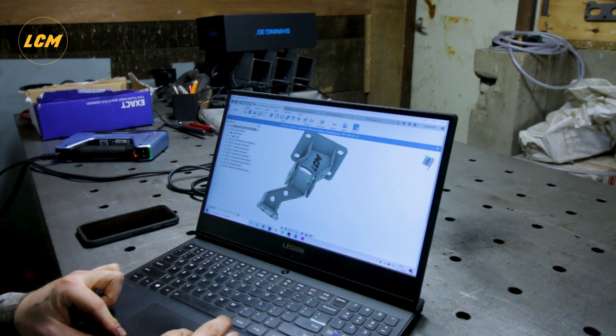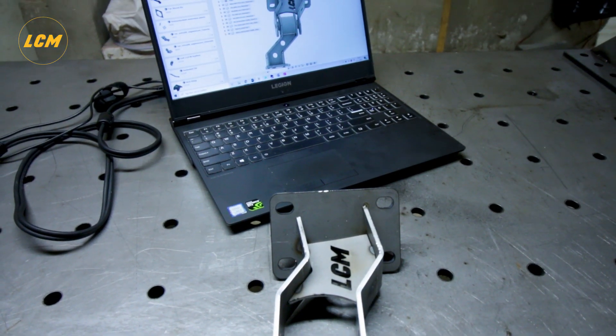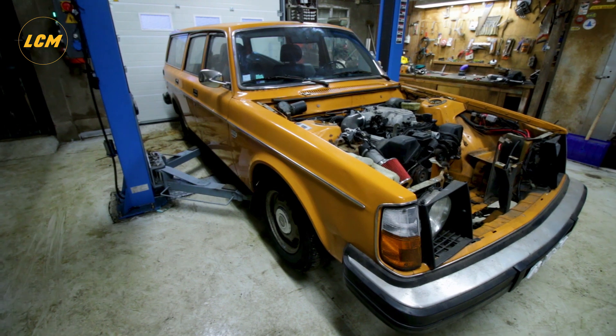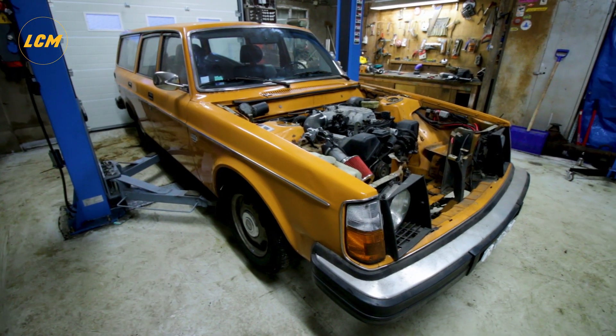This is what I came up with. I wanted to test out how accurate the 3D scanner actually is — the first prototype ever, the first time. I never have had that before. It fits straight up, so it's already in the car. The engine is sitting on its own. It's absolutely awesome.